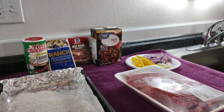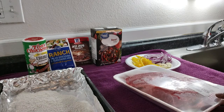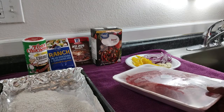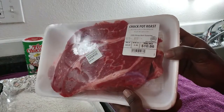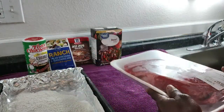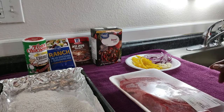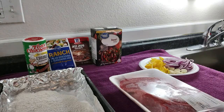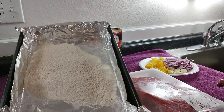We're back today with another recipe. We're going to be doing a roast in the instant pot, the pressure cooker. We're going to be using a chuck roast. The ingredients we're going to be using are onion, bell pepper, sliced garlic on the side, beef broth, gravy, ranch seasoning, and Creole seasoning.